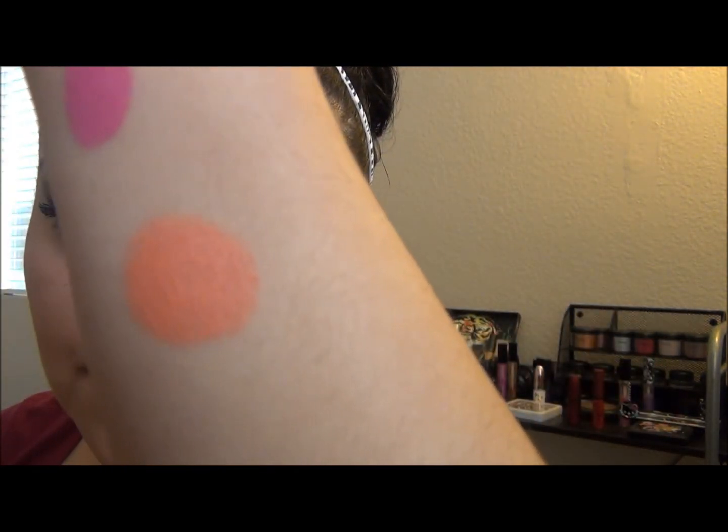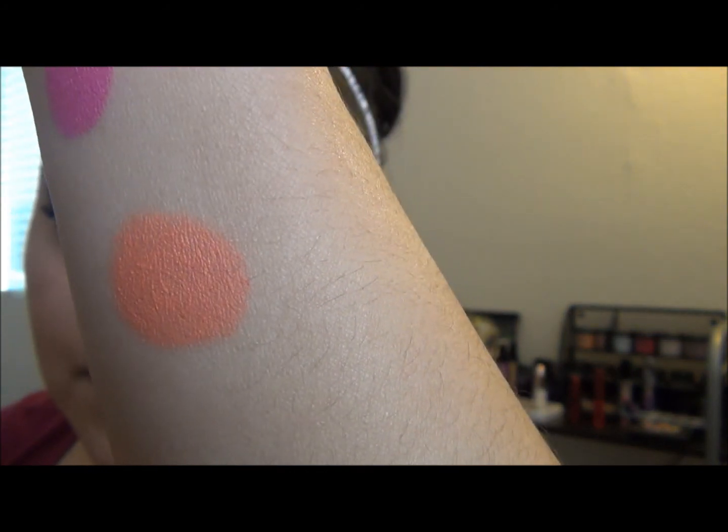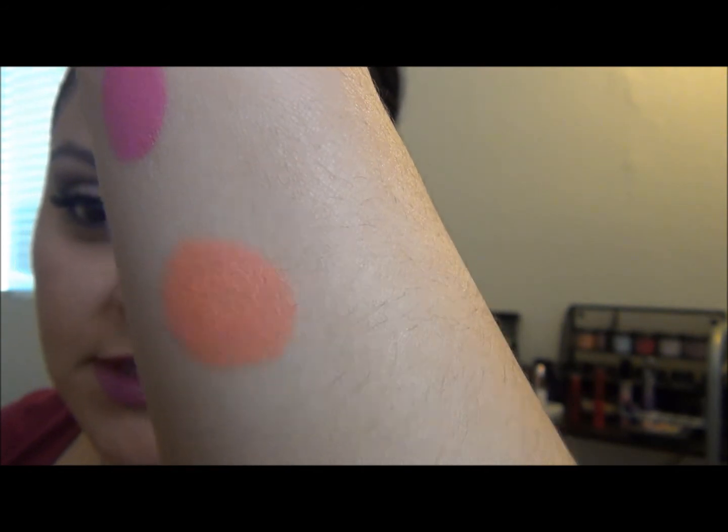The camera isn't doing it any justice, but there you go — you can see it much better with the light hitting it. Now tell me the color payoff on these isn't absolutely amazing, considering it's a lip balm. Who would have thought you'd get such great color from a balm?